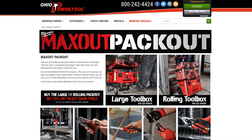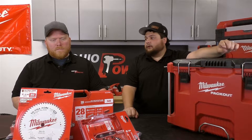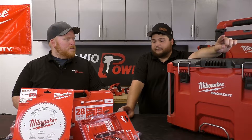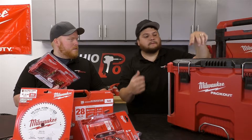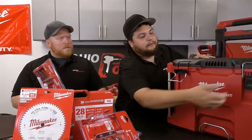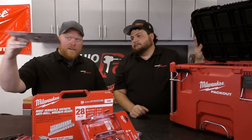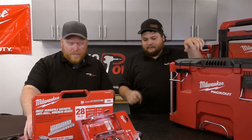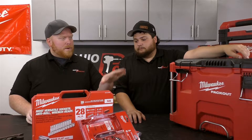If you buy a rolling toolbox pack out or the large tool pack out, you get 25% off all hand tools and accessories — 25% off each. So like this bit set — 25% off. Let's open this up and throw that in. Saw-all blades — 25% off. Seriously, the saw blade — 25% off. All this stuff here, all the hand tools and accessories, 25% off each one.